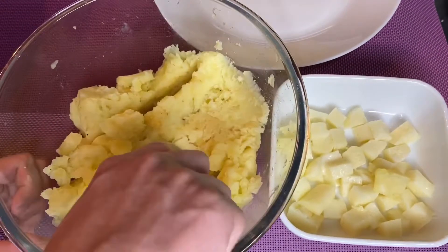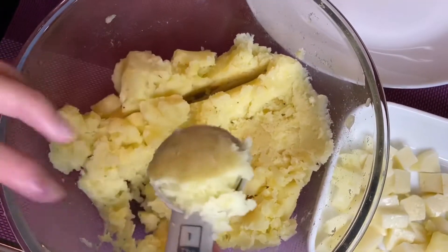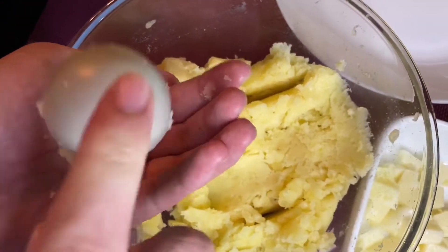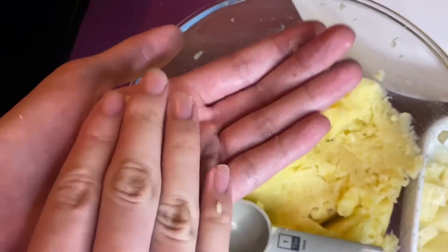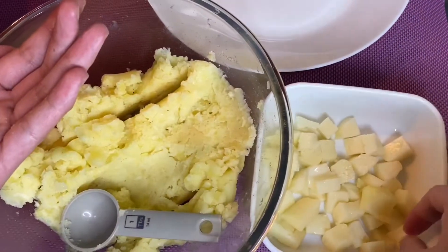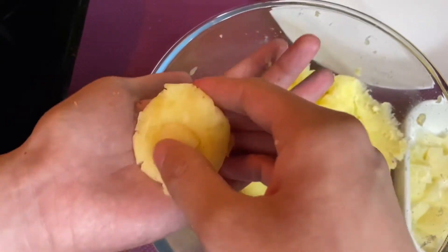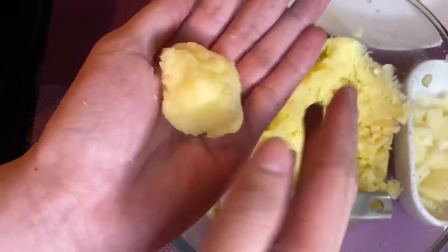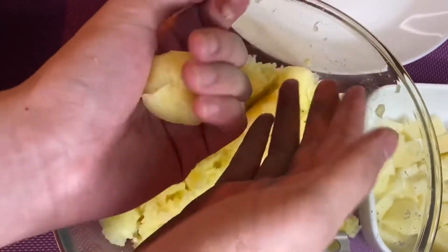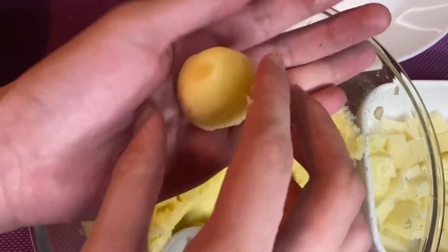First, we're gonna take a scoop of mashed potatoes. Now let's put it on our palm and gently palm it until it's flat a little. Then take a piece of mozzarella cheese and place it in the middle. Now let's cover it up and gently roll it. Let's do it on the rest.